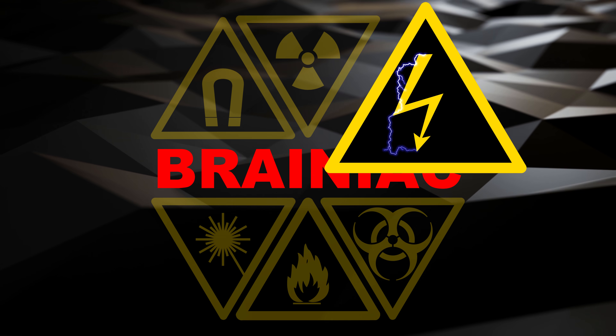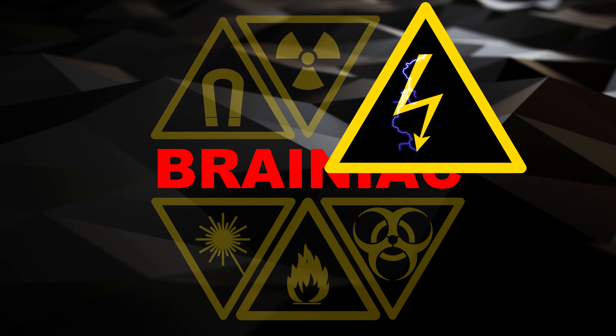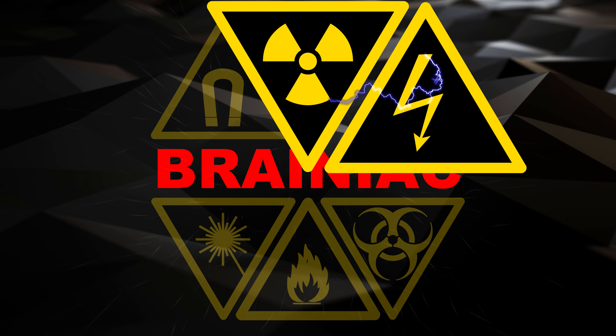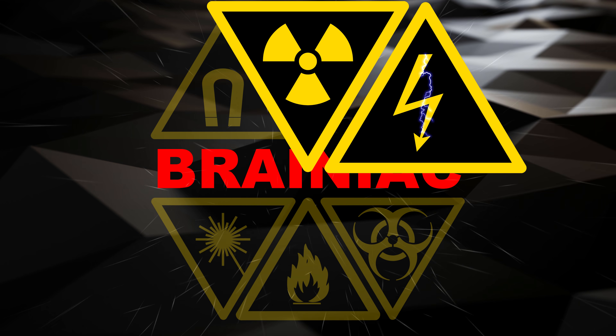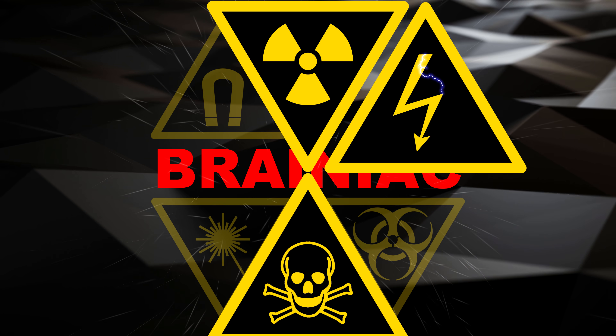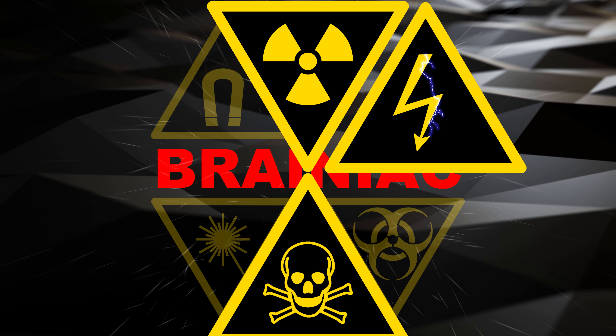Geiger-Müller tubes need high voltage to work, so don't poke around inside a Geiger counter unless you know what you're doing. Also be aware of the inherent risks of radioactive samples. And 3.6V lithium chloride batteries are more toxic than your average battery, so dispose of them properly.